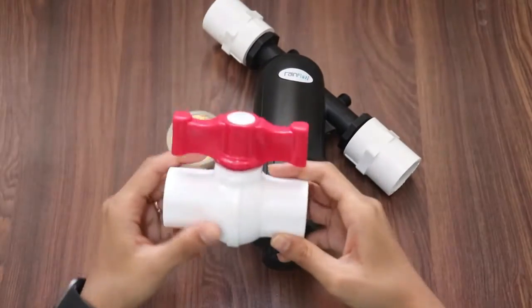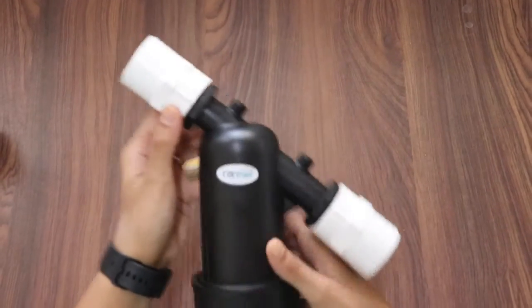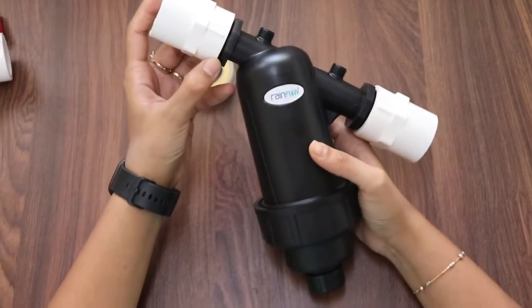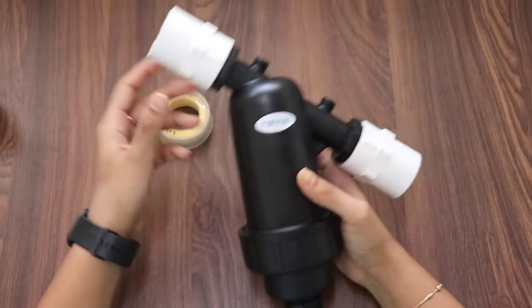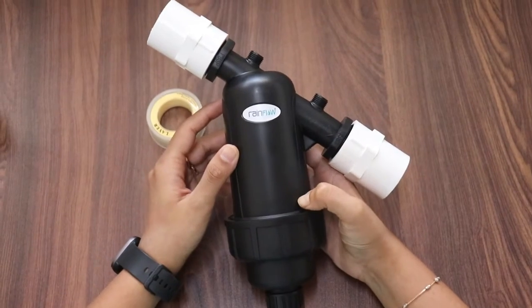You can add a ball valve at the inlet of the filter as it will control the flow of water. You will require this ball valve when you want to clean the filter or open the filter cartridge.